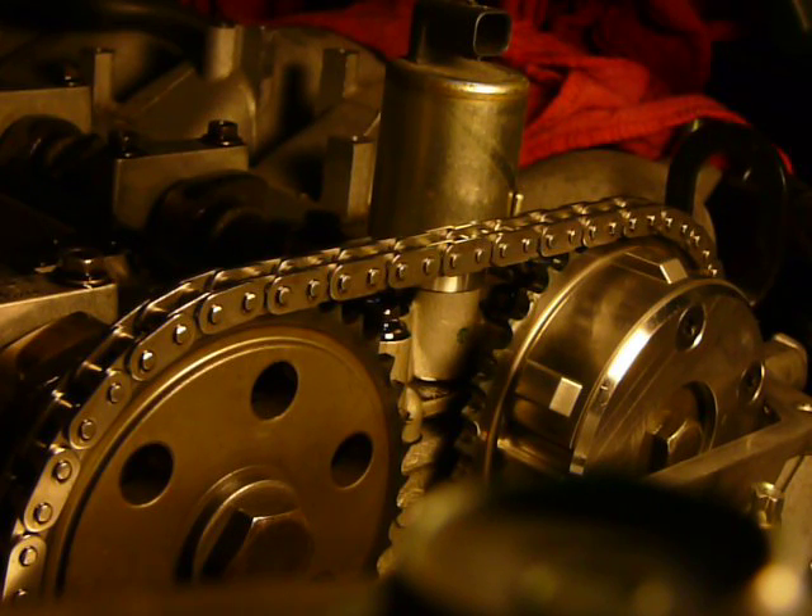I'm at top dead center and I'm going to cycle through a full rotation and just check the chain tension as I go. I pulled the top dead center pin and I pulled the cam alignment plate.